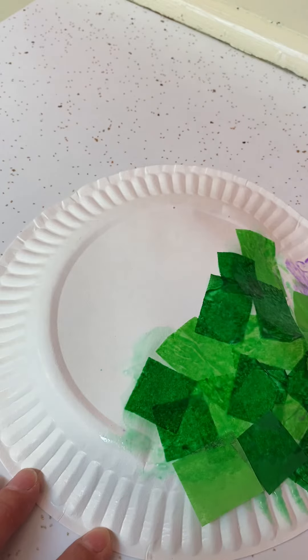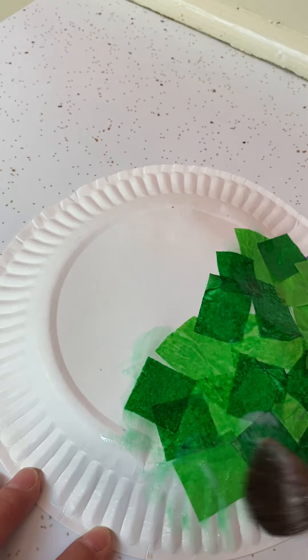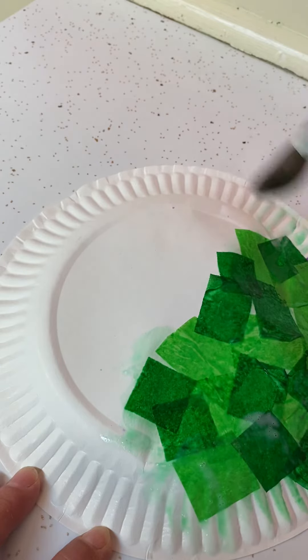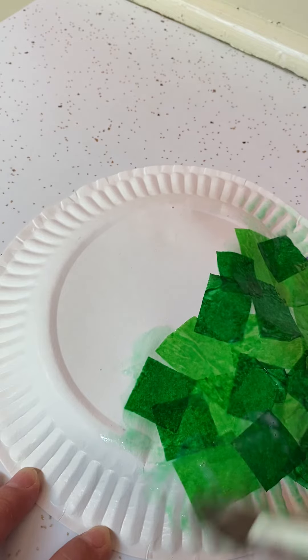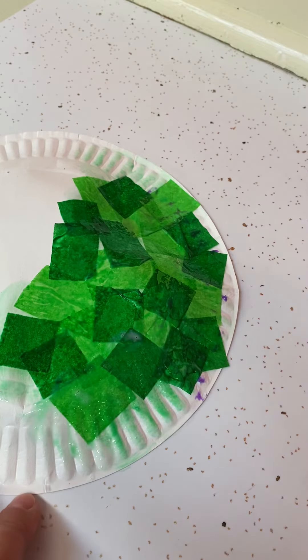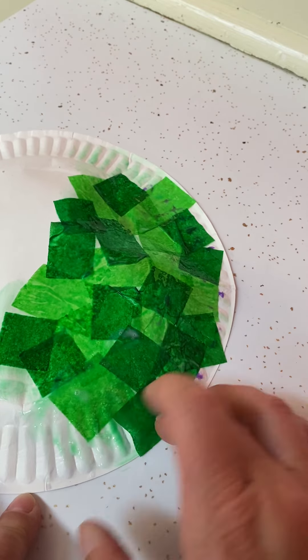Now one thing that I did to make my sea turtle look like a sea turtle that maybe is swimming in the ocean, is I took a little bit of liquid glue. If mom has some liquid glue, you can just kind of paint over the top of that and get all of those edges that are sticking up to be flat and shiny with the glue — like that. And if you see a spot that needs another little piece of tissue, you can add that and then paint over the top again.